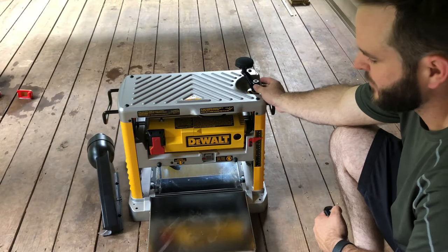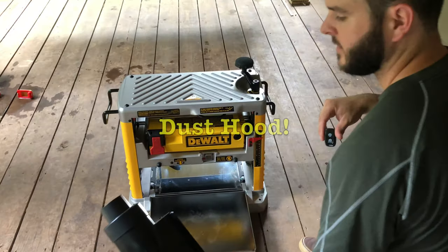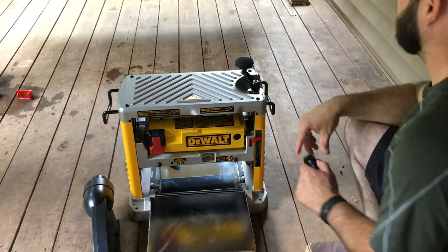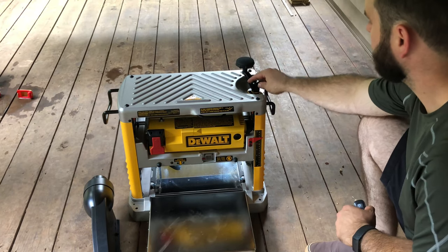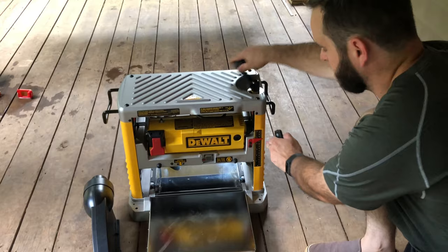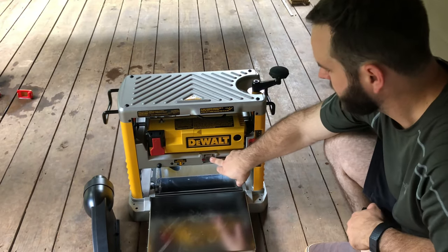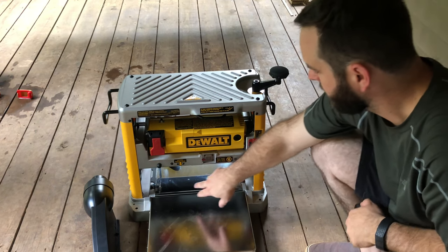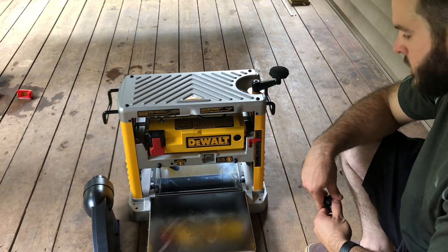Excuse me, I didn't have my video on. While I did while you're gone was I removed the dust collection and the dust collector attachment. I attached the handle — that moves your depth material gauge up and down. This gauge right here actually shows how much material is coming off as the wood's going through.